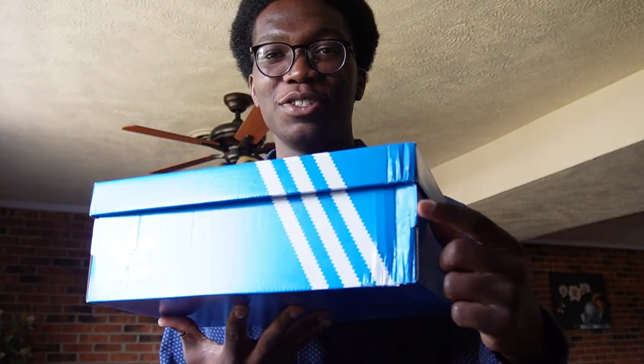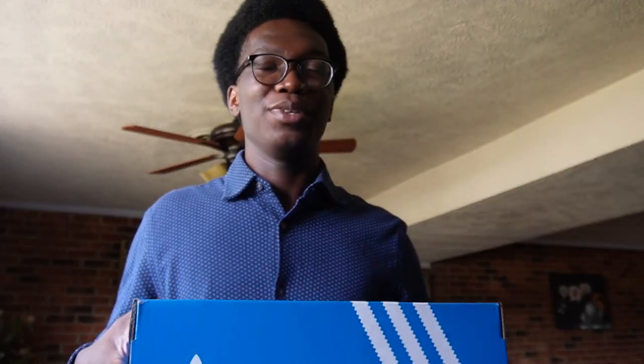They come with a standard Adidas box. Shawn Witherspoon likes the simple things — the simpler the better, and that works for me too.